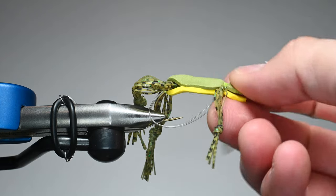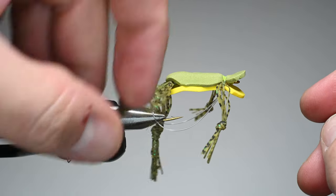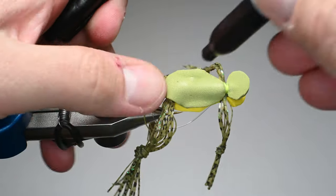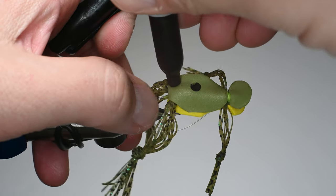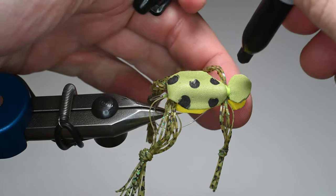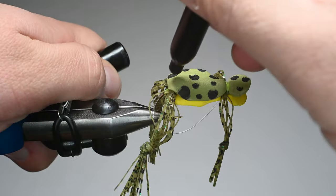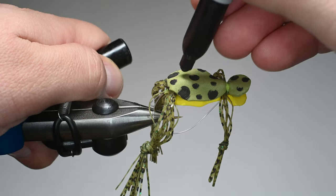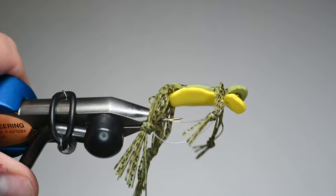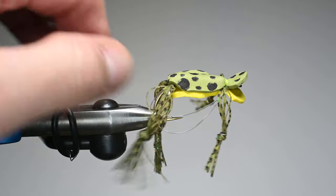If you've ever fished topwater bass, this is a super fun pattern. But now let's make it more realistic — we're going to play around. You don't need to do these steps; you can fish it just like that. But I'm going to grab a sharpie and make it more frog-like using some dots and speckling. I don't think the bass will ever see this, but as it's dangling out of the fish's mouth it makes it look more realistic for your fish photos. There's also a debate about whether to add eyes — you can use mirage eyes like I use on streamers.